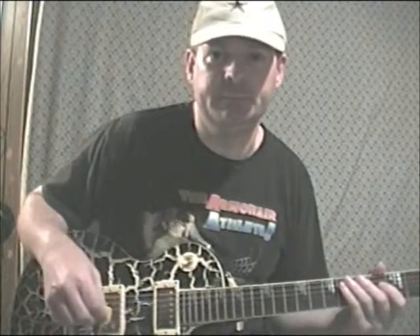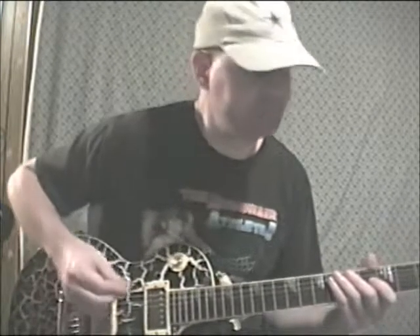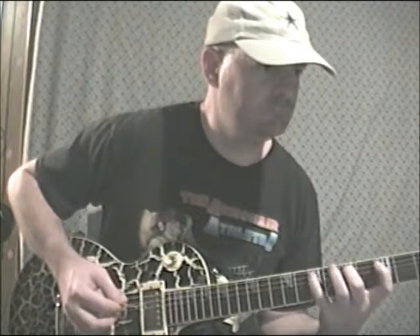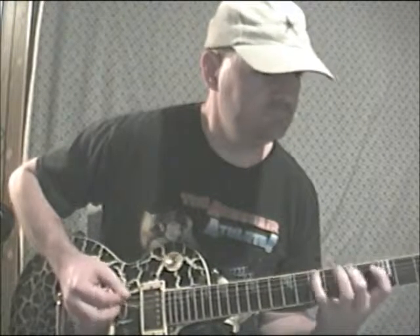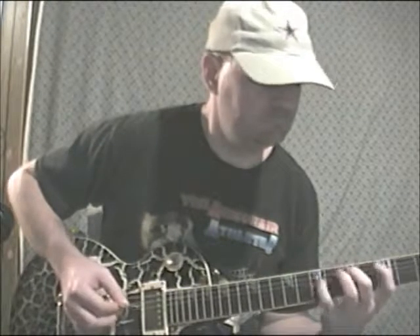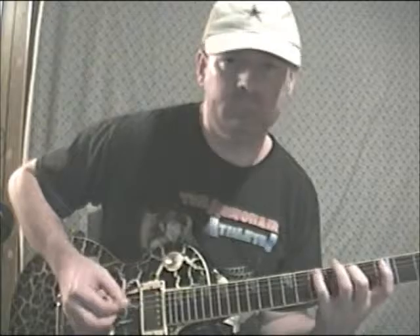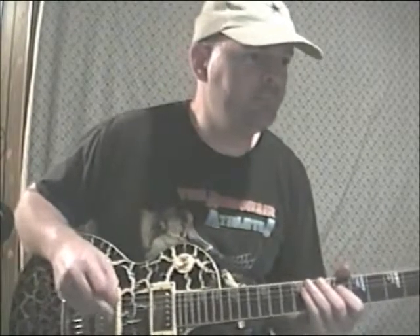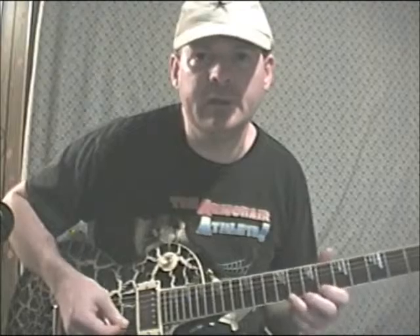Here's a 14-note run that will challenge your mind even more. Okay, that's pretty cool. Lick number 85 is a 15 odd note grouping riff. Let's check it out.